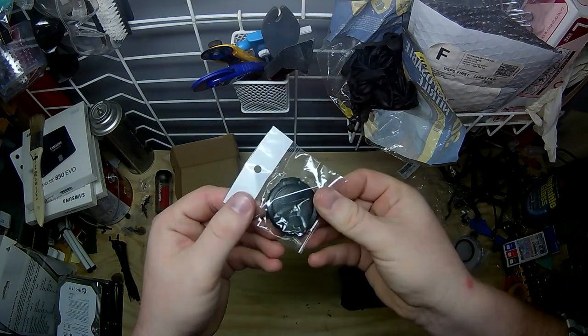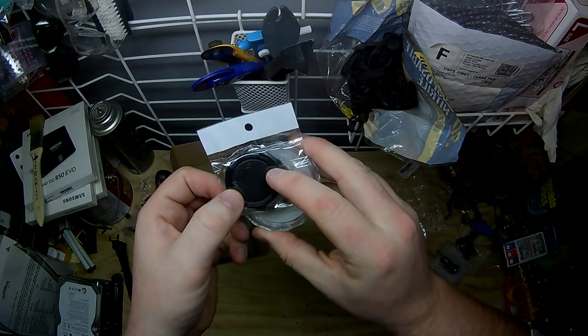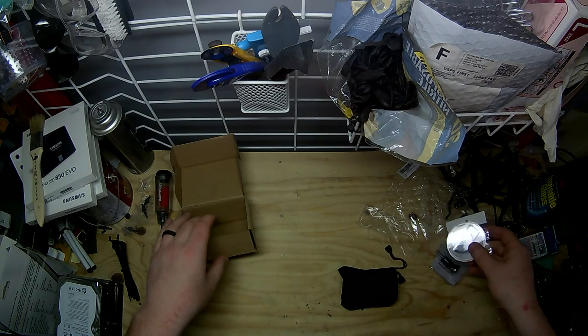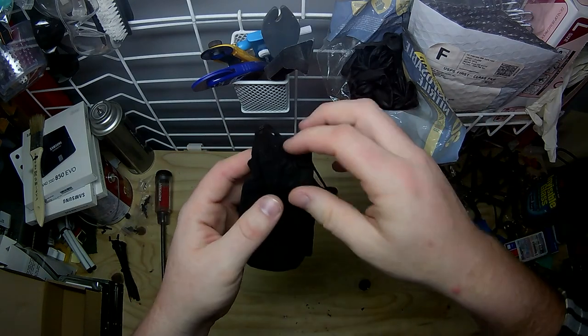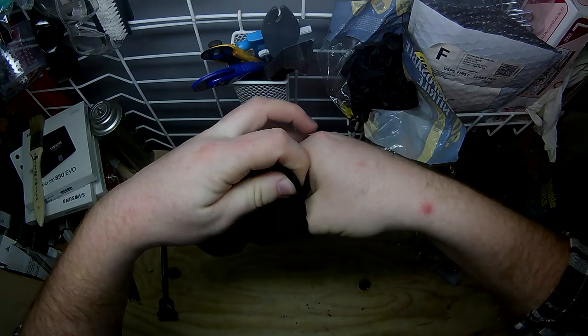Here is a snap cover that goes over your filter so it can protect everything, and that means this is a setup that you can leave on your camera. What we really want to take a look at is this case that comes in this velvet bag. Normally velvet bags are a good sign — I don't know if any of you all like Crown Royal, but yeah.